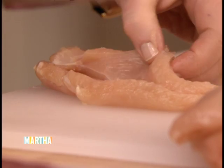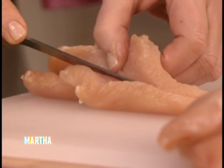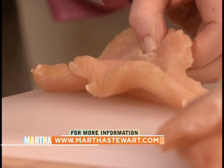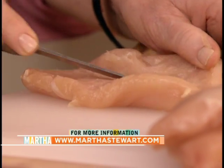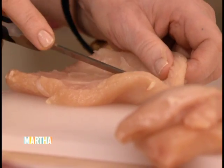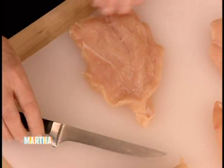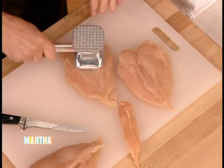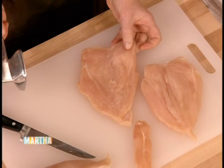Then you can make a paillard, or you can do a rolled chicken breast stuffed with something savory like a ricotta spinach filling. Just make sure that you don't cut through to the other side — you don't want to have a hole in your breast. You want to just flatten it out. That is a beautifully split chicken breast. You might put it on a piece of plastic wrap and pound it a little bit flat, and you have a very nice piece of meat.